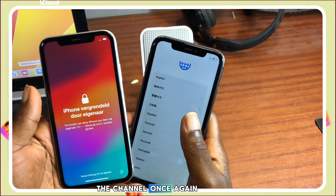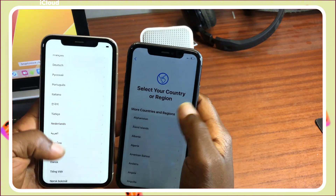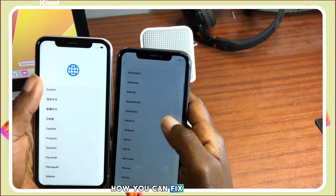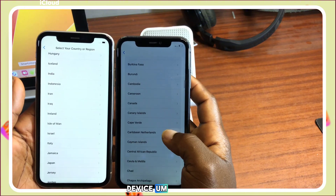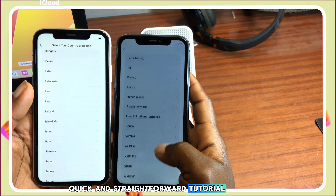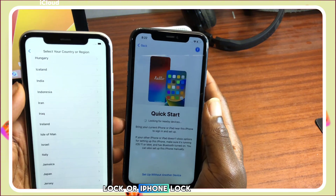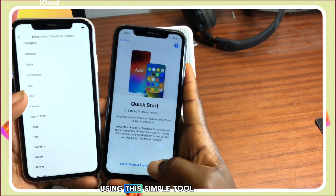Hello and welcome to the channel. My name is Guru. In today's tutorial I'm going to show you how you can fix or repair your own device. This is going to be a quick and straightforward tutorial on how you can remove iCloud lock or iPhone lock to owner using a simple tool.